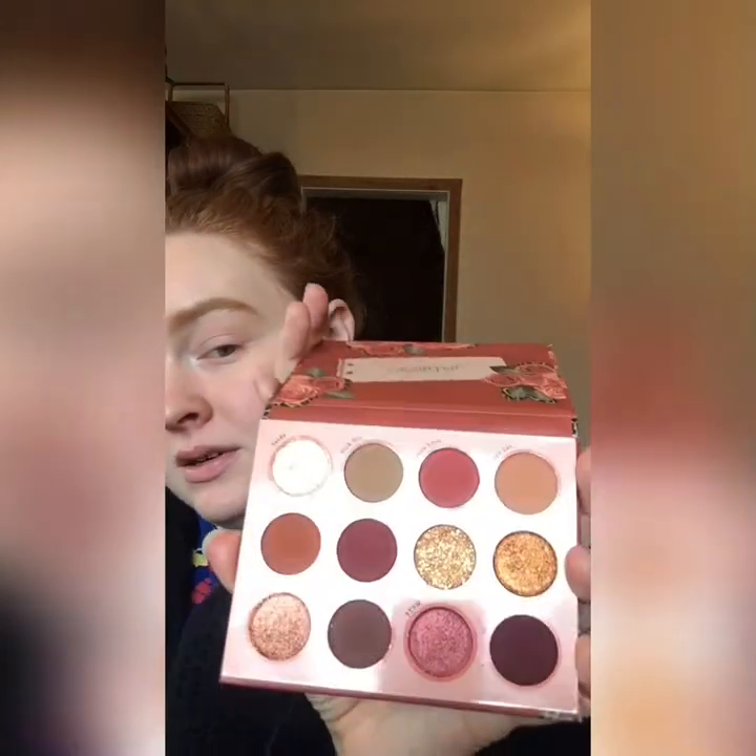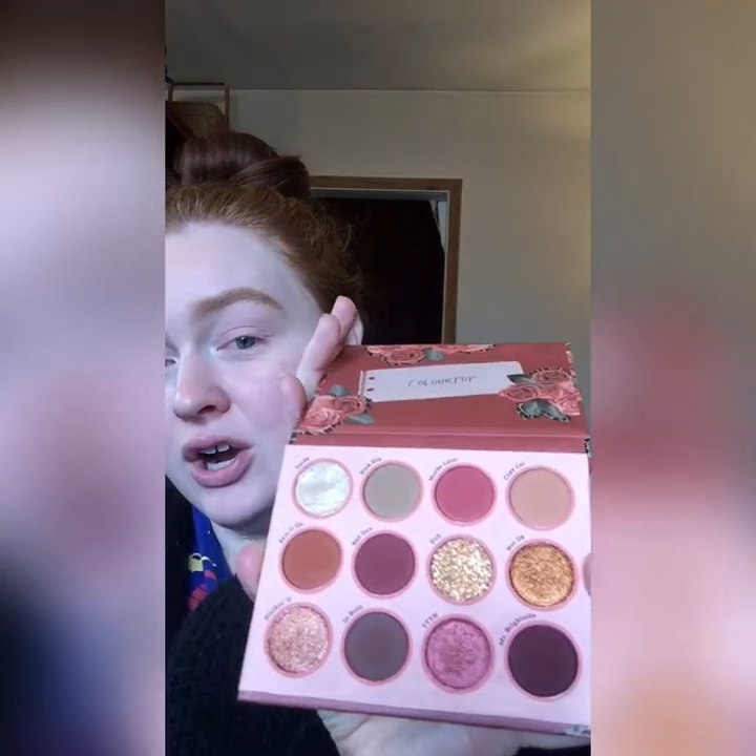Hi everybody, welcome to my channel! Today we're going to be doing a soft glam makeup look using the Colourpop Whatever palette — this is actually their fall palette they released this past year. I've already got my brows done, my eyes are primed and set, and let's get into it. Taking a fluffy brush...